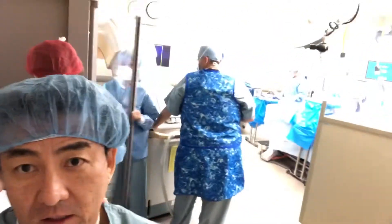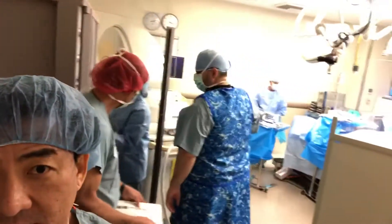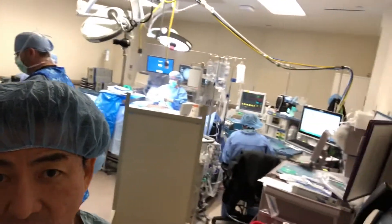All right, we're about to get started. You can see we're setting everything up. We have the A-Team in here. We have tons of equipment and we're getting everything organized.